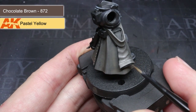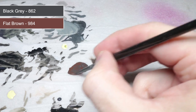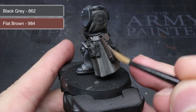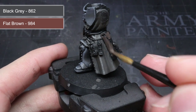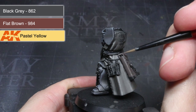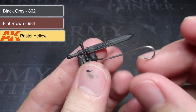The next areas to paint were the leather gloves and pouches. I was approaching this in the same way as before, but this time I wanted a slightly different hue to help differentiate against the coat. I opted to use some red-hued flat brown instead of chocolate brown, but apart from the paint, the steps were the exact same. I started with a couple of thin layers of flat brown mixed with black grey, followed by highlights from adding pastel yellow, and finished by adding more pastel yellow to create small parallel lines giving the leather a worn appearance.